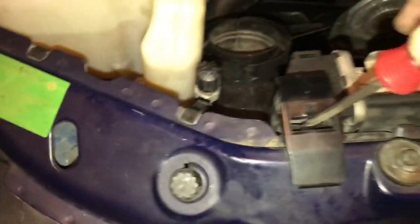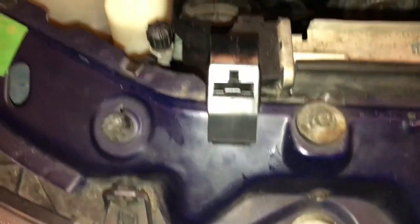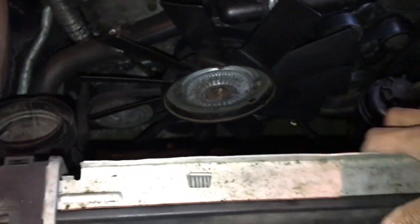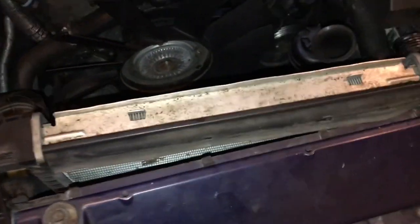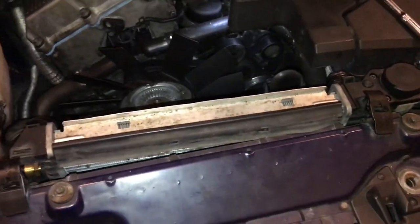Now I've got all the hoses out — got that hose out, unplugged that. For this, all I had to do was take a screwdriver and go right deep inside here, and both sides popped out, which means I can pull the whole entire thing right out.